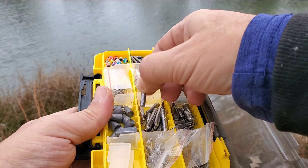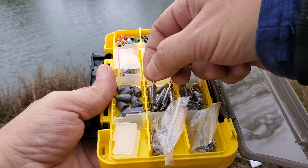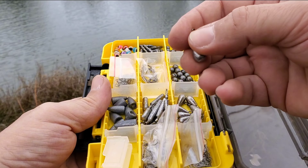Also includes nail weights, bullet weights, fishing swivels, duo lock snaps, fisheye beads, and more.